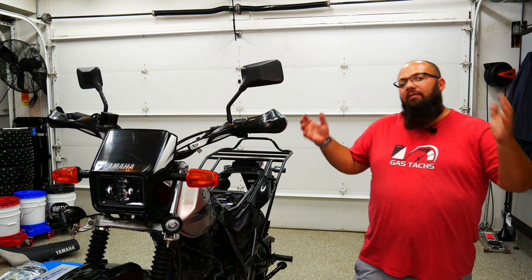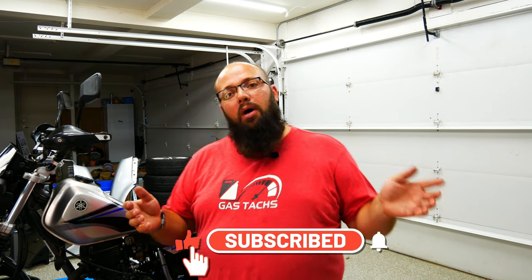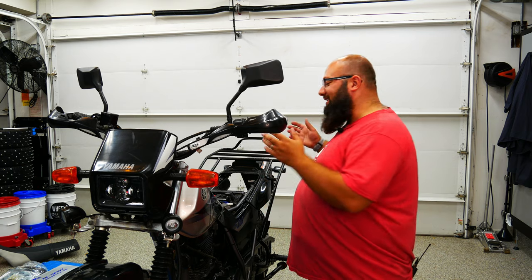If you're new to the channel, thanks for stopping by, and if you're a long-time subscriber, always great to have your back. If you've been following this series, it's where I've been building out my TW200. This bike is going to be a recovery bike for me — I'm going to be doing some off-road camping with a camper, which means I could get stuck. This will be attached to the back of my camper, so if I get stuck I can detach it and go find help. Be sure to check out the descriptions below for all the series videos.